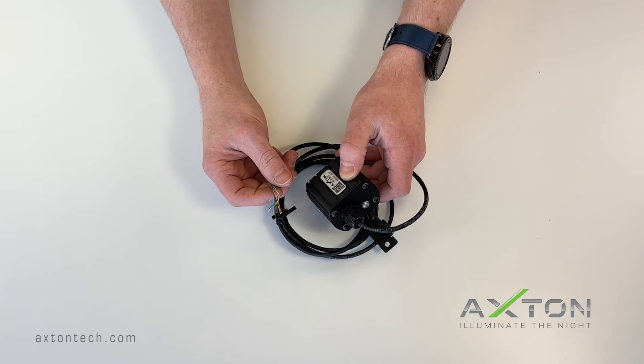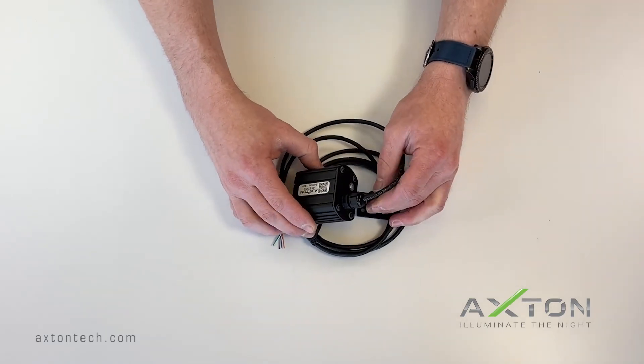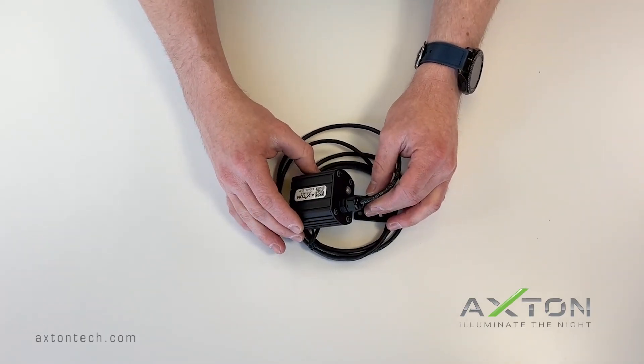Applying the incorrect voltage may void the warranty. At this point you can power up your unit and be ready to go. If you still have questions after following the quick setup sheet instructions, please feel free to contact us.